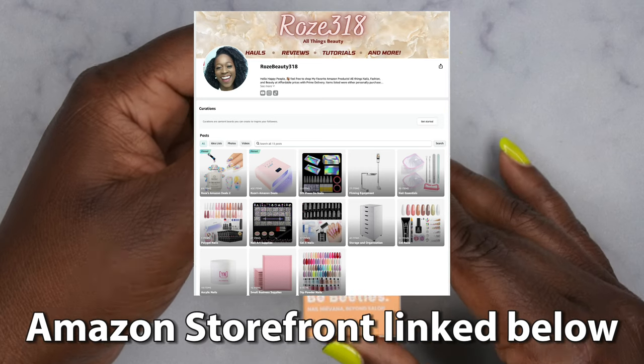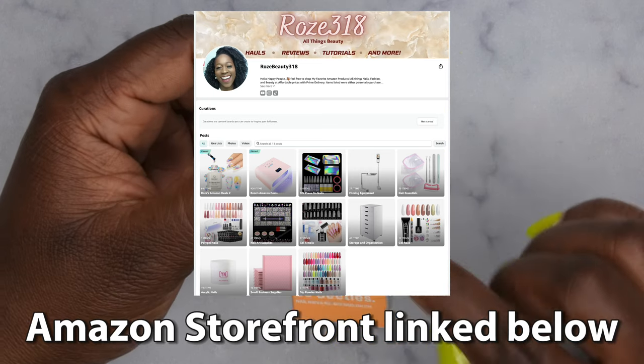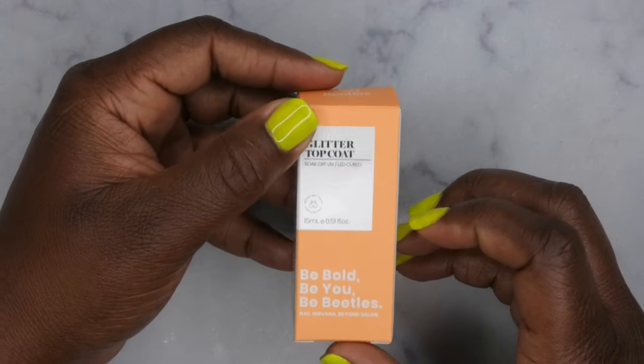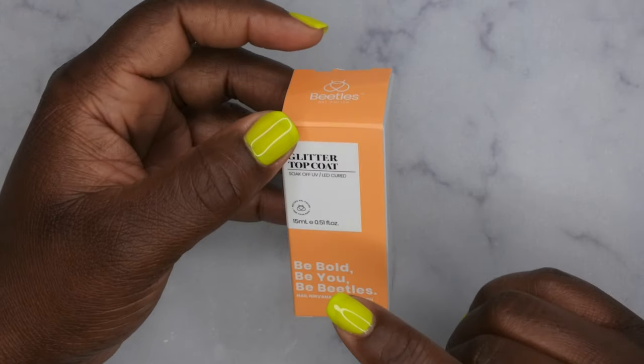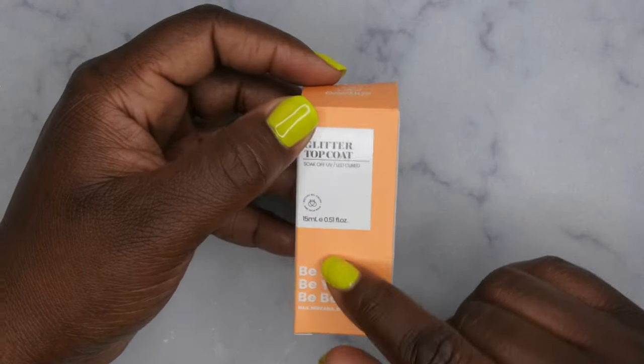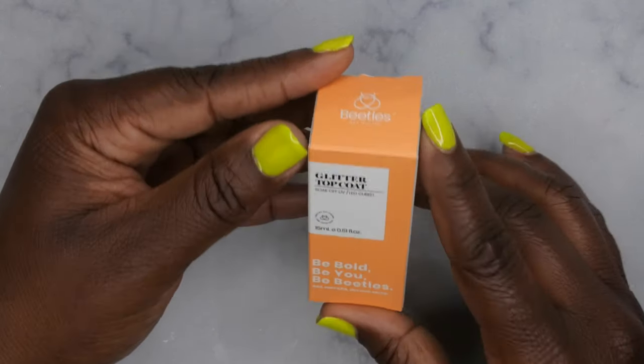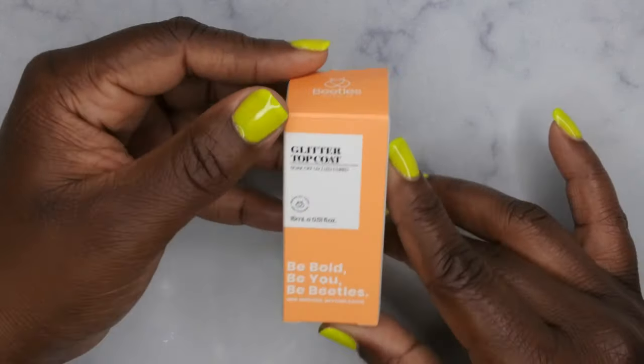So you all can see when the deals go live. Because this was a great find, I'm trying to get this video out — hopefully by the time y'all watch this the deal is still happening. As of the time that I'm shooting it, it is. So I'm going to try to film this video and hopefully get it out same day if my schedule permits. Anyhow, this here is the top coat — it's a glitter top coat from Beetles.